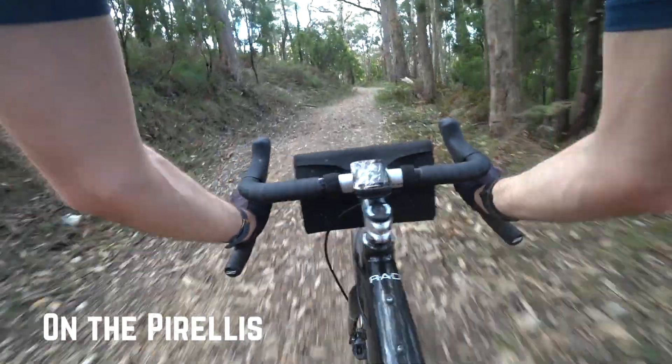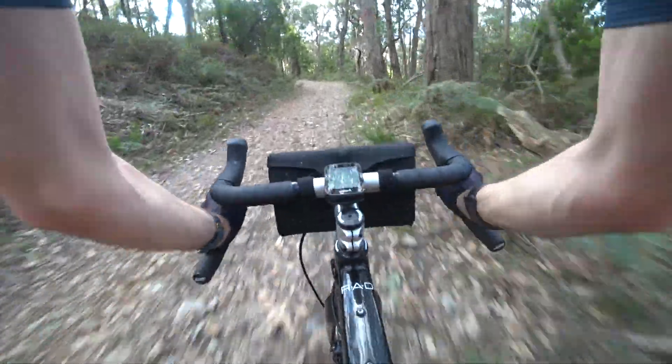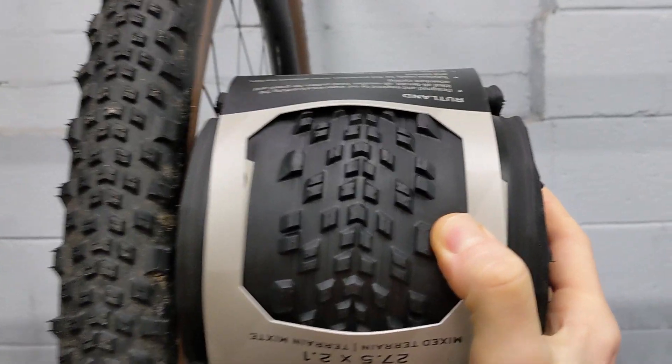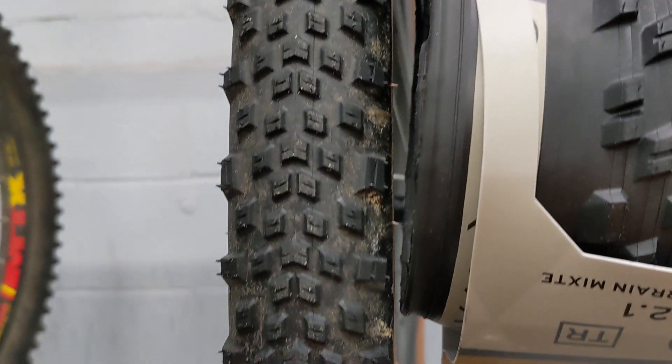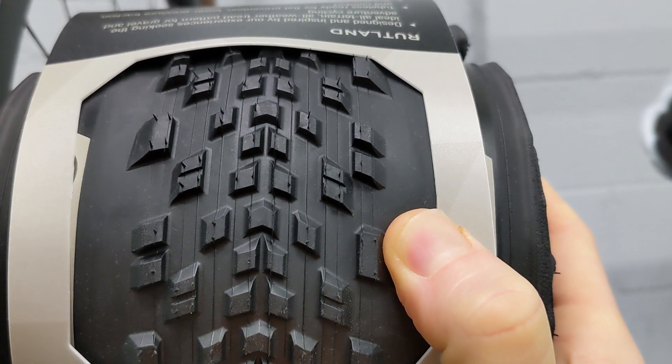They're both really good tires that are going to last a long time, so ask your wallet what it gives you permission to buy. It would also be remiss not to mention the Terravale Rutland, because these have very clearly come out of the same factory and are almost identical — but the American Classic tires are cheaper, so I guess it's a win for them.